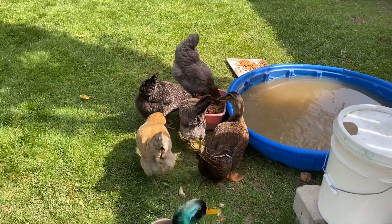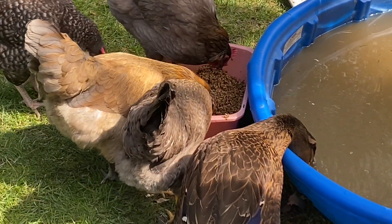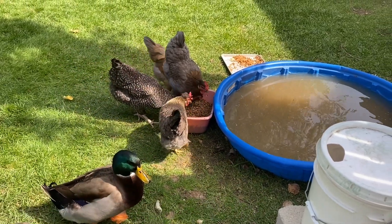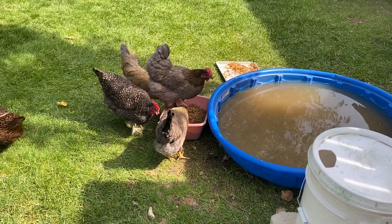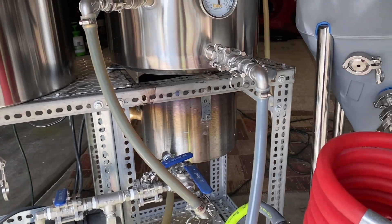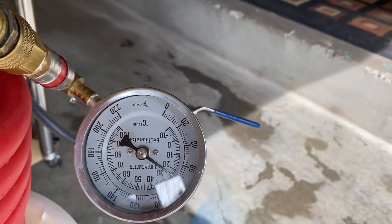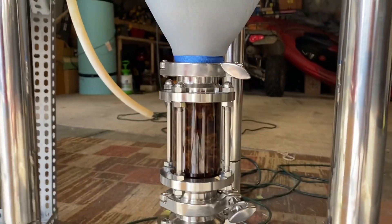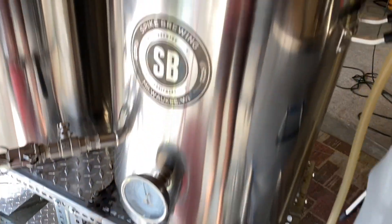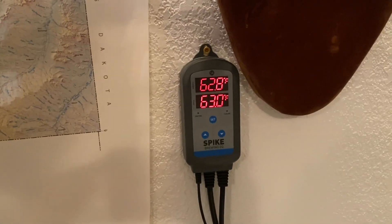Even the ducks and chickens like spent grain — they just get right in there. So we're cooling it down and pumping it into the fermenter, coming in at about 72°F. I'll crash it down a little more in my chiller before I pitch the yeast — I wanted to get it to about 63°F. Got just a little bit left in the kettle. I got the fermenter down to 62°F.